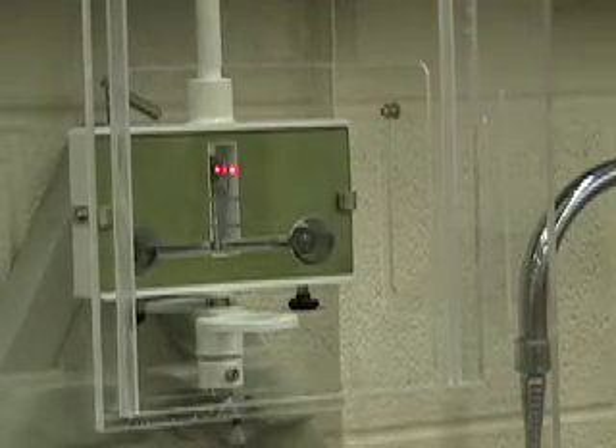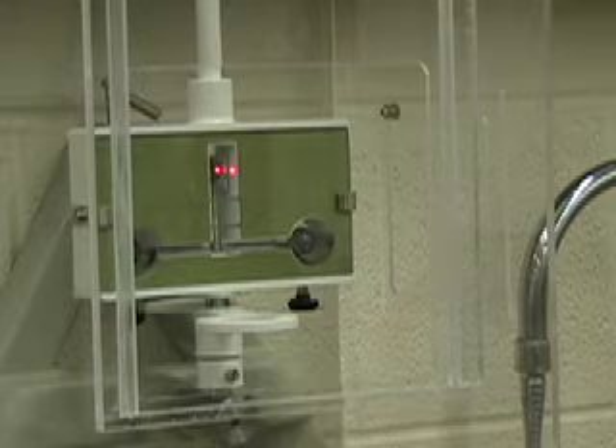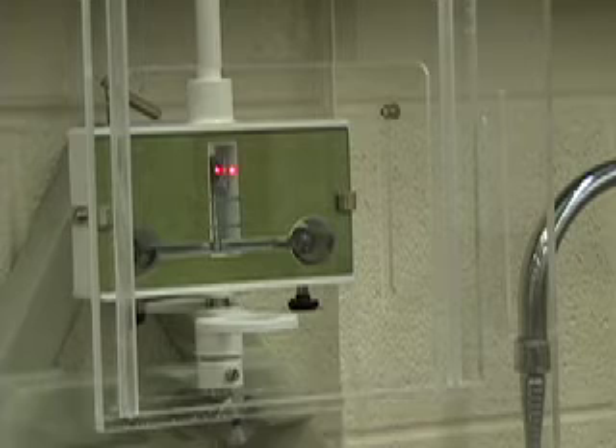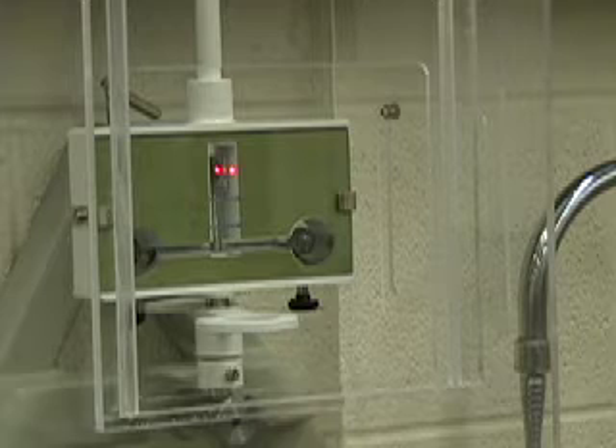First we must measure the torsional constant for this apparatus. To do that, we bring a magnet close to the lead spheres. This will cause a repulsion and it'll cause the apparatus to start to twist. From that twisting motion, we can determine the torsional constant for the wire used in this apparatus.